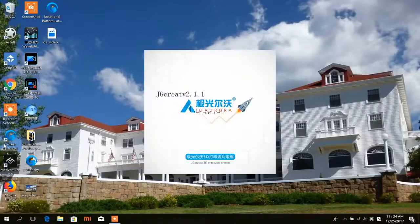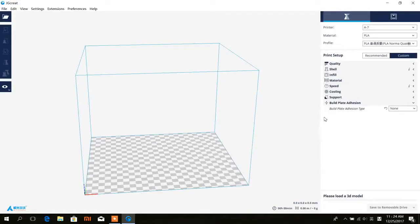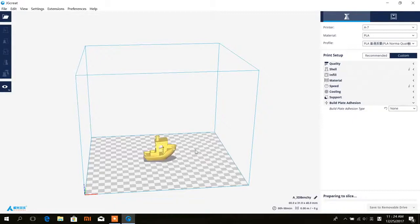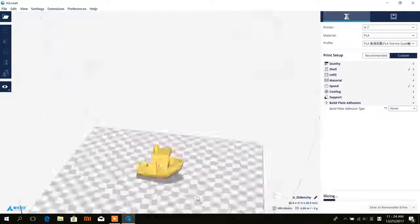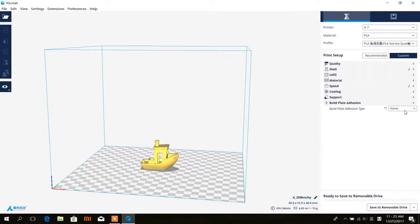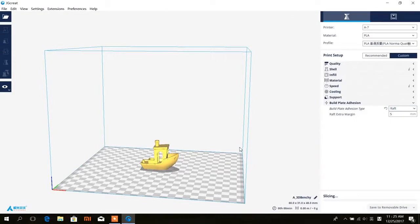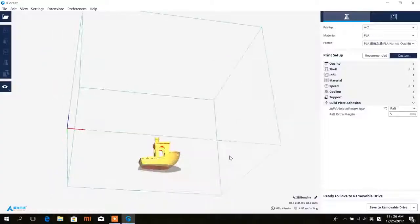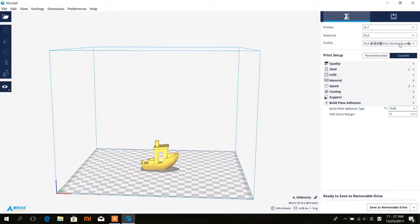Now I'm going to open the JG Aurora slicer. As you can see they just reskinned the Cura program. The good news is you can copy their settings and drop them into other platforms like Linux or Mac. I'm going to open my STL file — 3DBenchy — and here's our Benchy. I'm not going to change any of the default settings but I'll add a raft. Let's start printing at 0.2 and see how it goes. Okay now let's also try 0.1 without the raft.